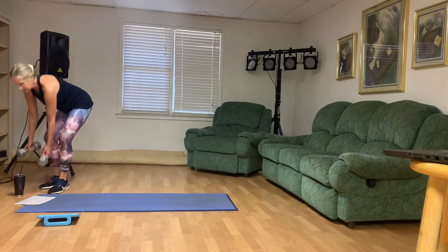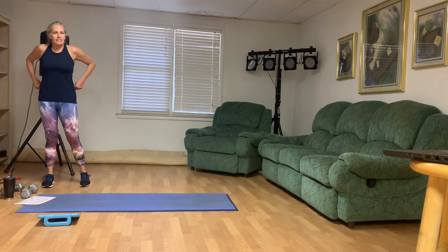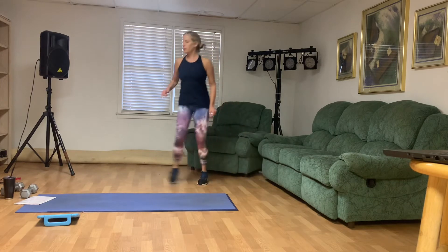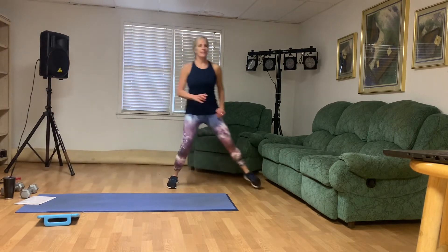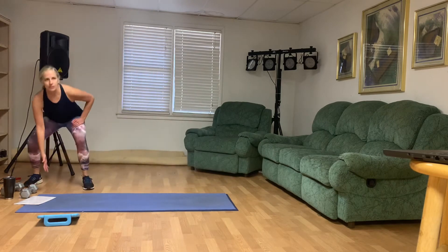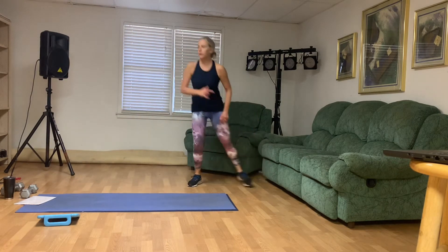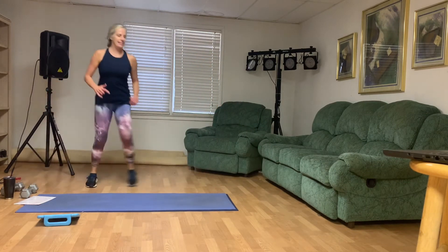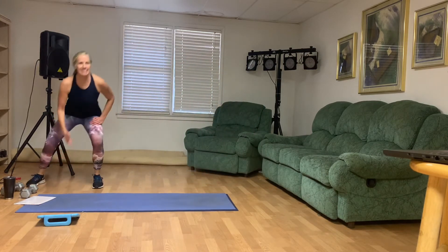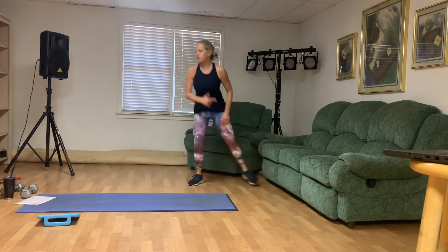Let's put those weights down and let's shuffle — ten on each side. Little tap of the ground or get close to it in between. One. Two. Three. Four. Five. Six. Four more, you guys. Seven. Eight. Two more. Nine. And ten.